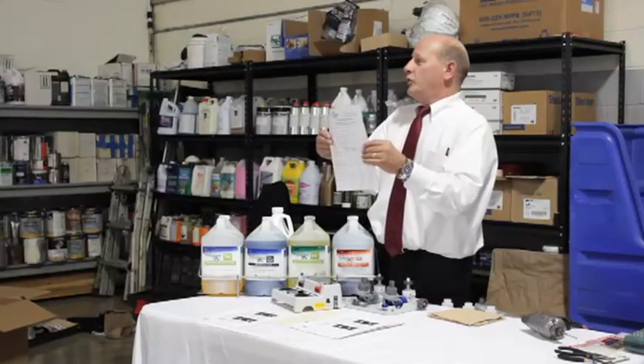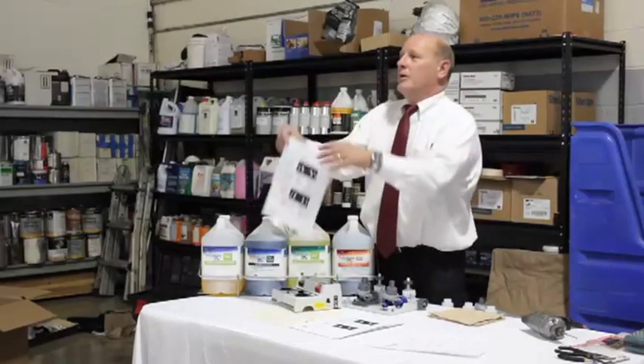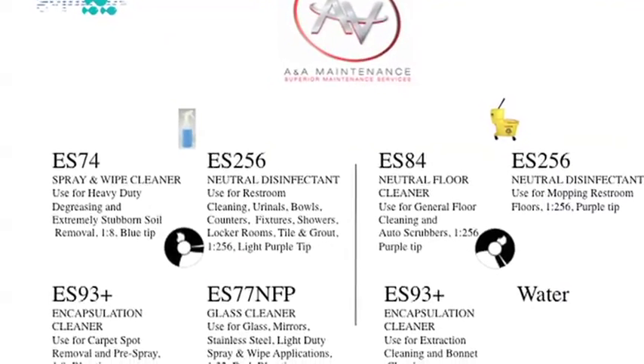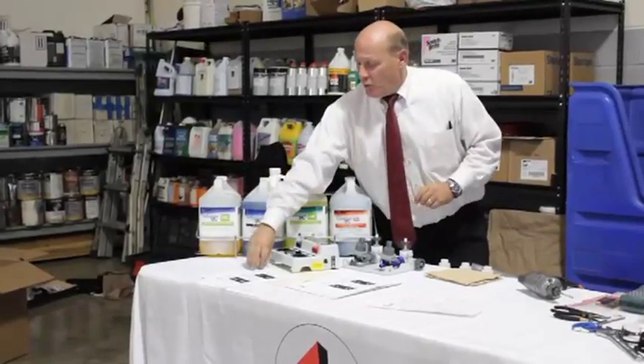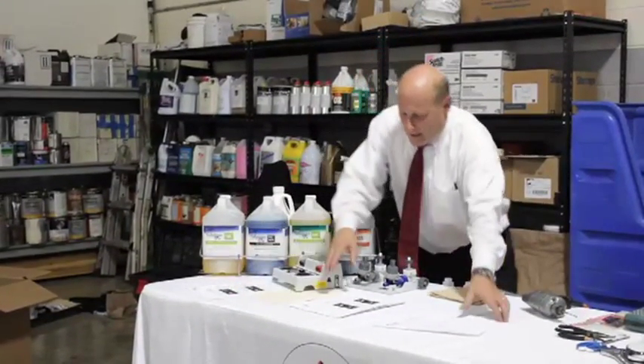The idea is to show you where you could get the information you need if you misplaced your master chart. Now we know what products we're using and exactly what tips we need to use, so the next step is getting them set up.